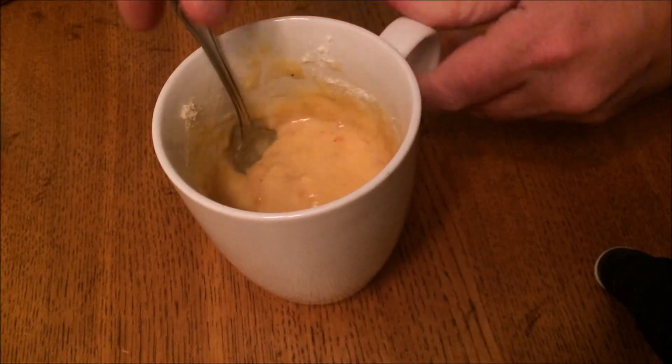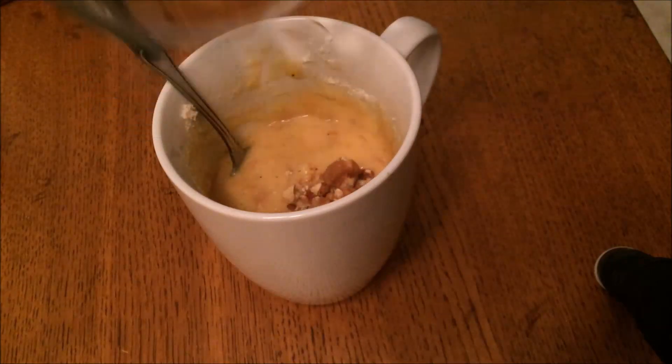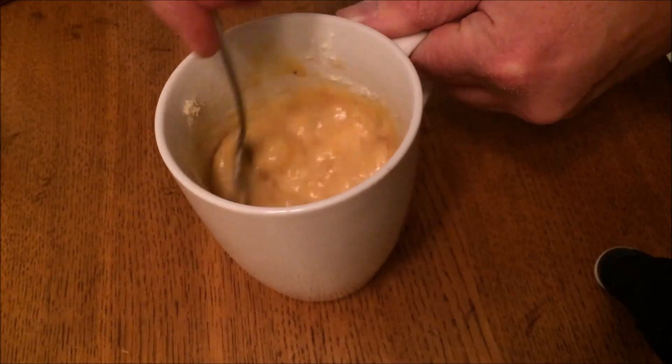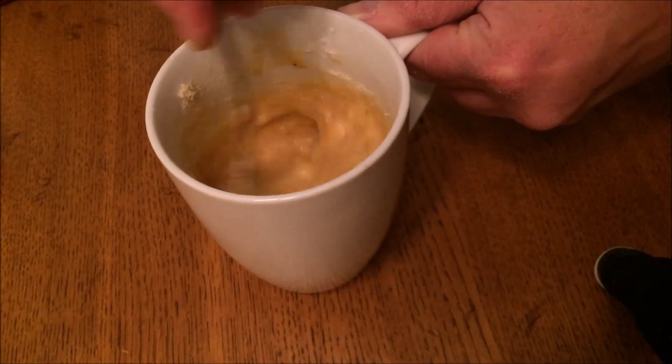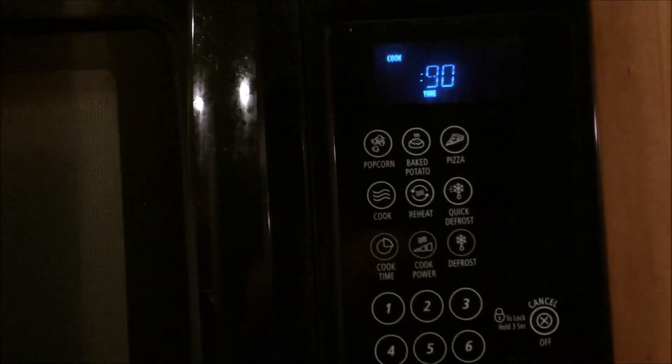Then I'm going to stir in just about a tablespoon of chopped walnuts. That's optional, but I really like walnuts with banana cake, banana muffins, and banana bread. Now we are ready to put it in the microwave — just microwave for 90 seconds and it will be done.